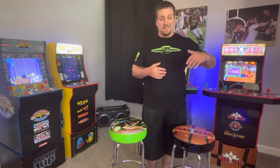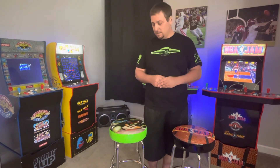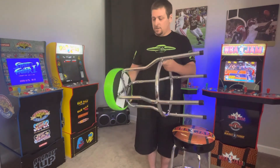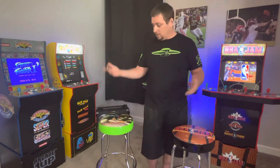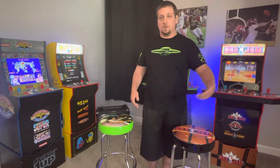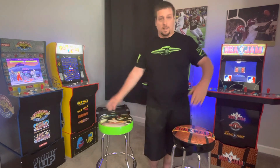Most bar stools if you go buy them — especially sports team ones — you're looking in the hundreds of dollars. A Saints one is like $149, and of course NFL licensed stuff is way more expensive. I just don't see the cost being $80 — $50 is perfect, I can almost even see $60, but $80 is a little steep. So the $50 sale, jump on it.